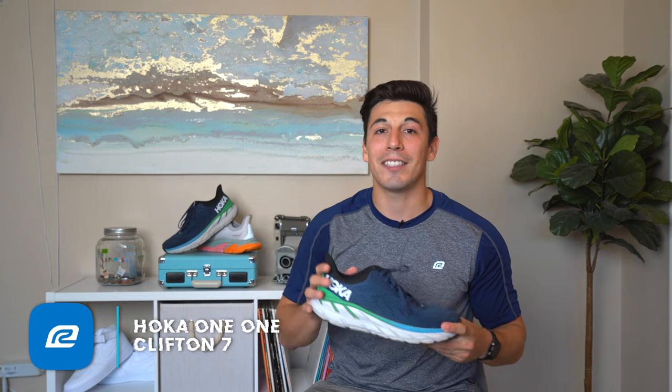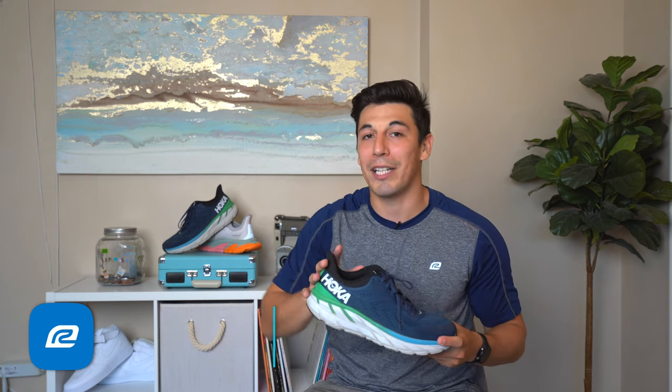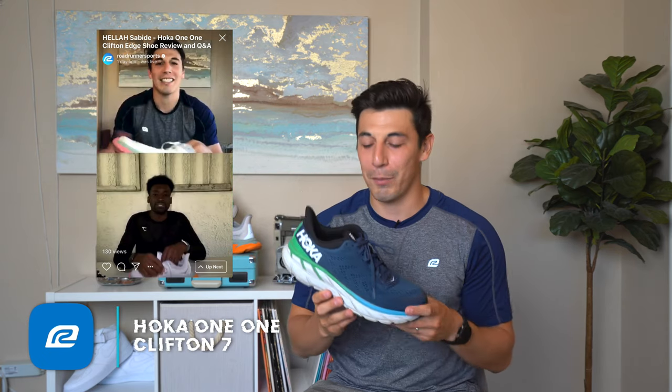We did an Instagram Live yesterday — it's live on IGTV now and it'll be on YouTube sometime next week with Hela Sabide. He is a fantastic runner who's been running for over 1,100 or 1,300 days. He has plans to run across America as soon as this pandemic is over, and he ran in the Clifton Edge as well as the Clifton 6, so he has a bunch of thoughts on that.